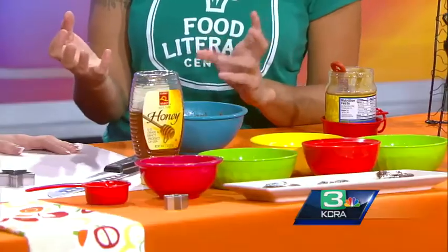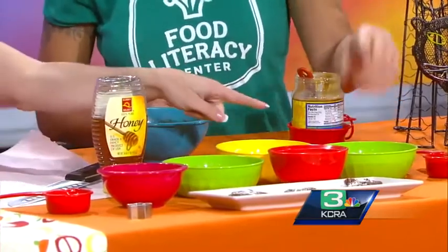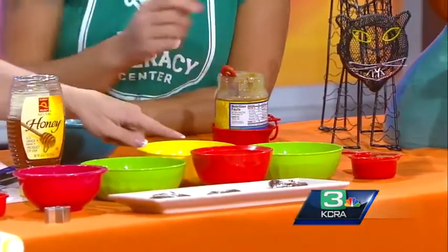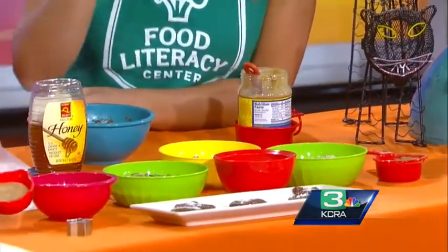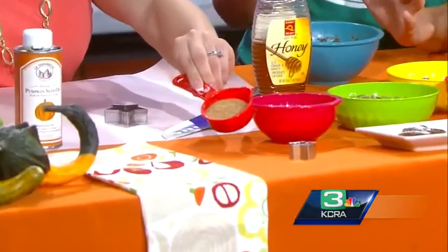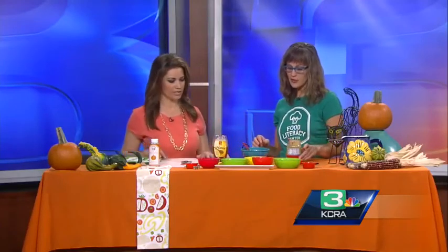At home you'll need a food processor, and we're doing a nut-free version, so we make it all with seeds. We've got pumpkin seeds, sunflower seeds, dates, coconut, and oat bran — or you can take regular oatmeal and blend it up. And this is called date sugar. It's a little different flavor, not quite as sweet, so the kids aren't getting such a sugar rush.